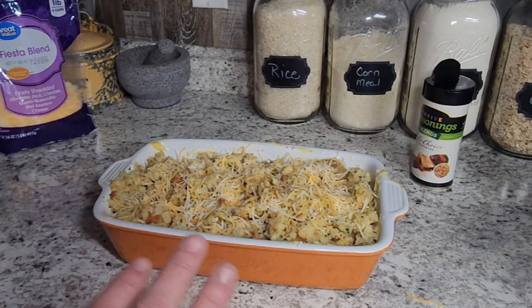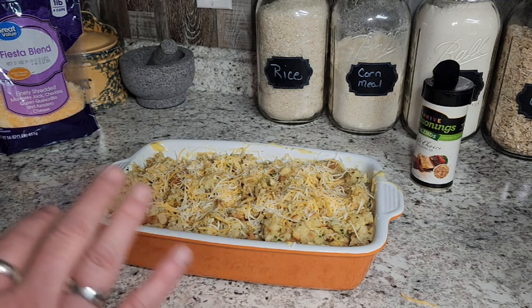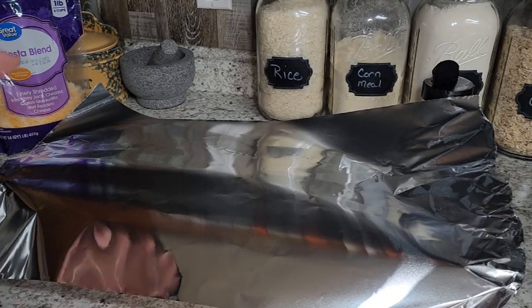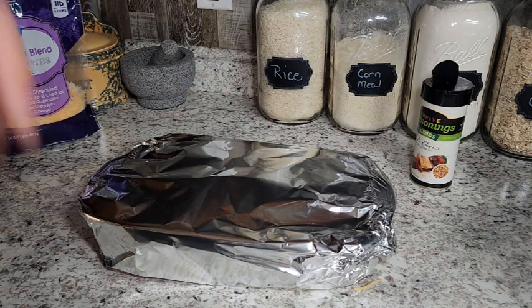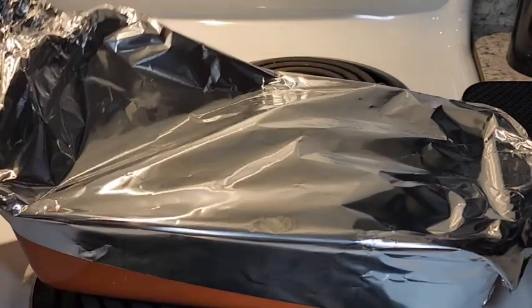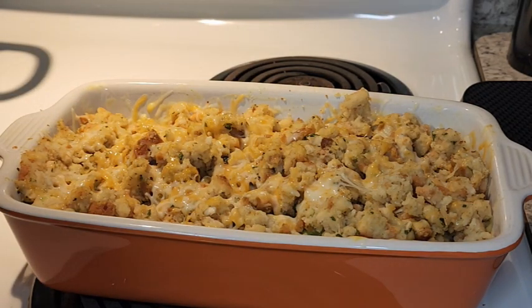Now I'm just going to cover this over so it doesn't get too crispy, because this takes about 40 minutes to cook in the oven. I'm going to do the first 20 minutes covered. I'm going to throw some aluminum foil on and pop it in the oven. We've got our oven preheated to 350 degrees. After about 20 minutes, I'm going to pull this foil off — and it should look like so — and stick it back in the oven to crisp up the stuffing about another 15 to 20 minutes.